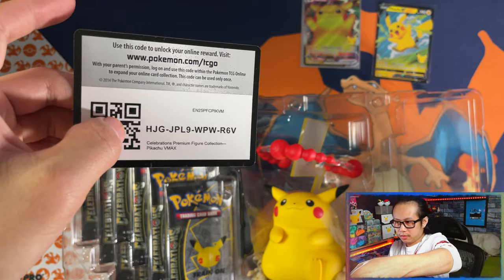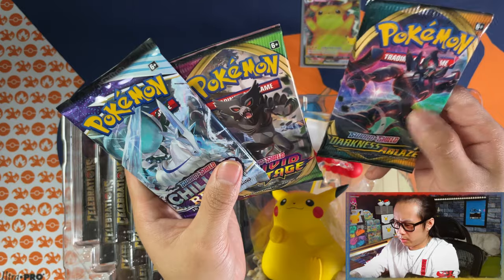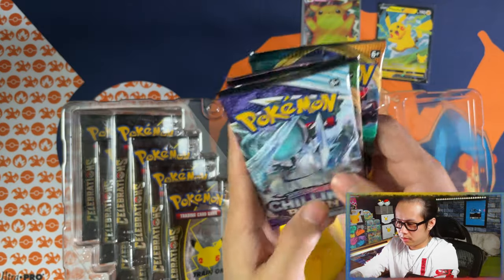There's your cold card. In among the packs we've got a Vivid Voltage and a Darkness Ablaze — I thought it was two Vivid Voltages. Okay, not too bad.